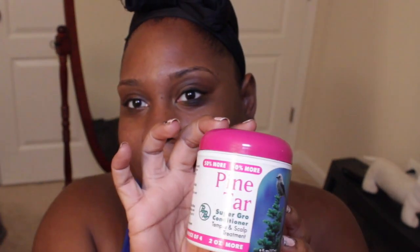Tomorrow I'm just going to put my hair back in an afro. Something that really helped grow my edges back is pine tar. This is a super grow conditioner, temple and scalp treatment, and it is obviously an African-American product, at least that's what it used to be. The directions say: apply directly to scalp and work into scalp, massaging more on thinning areas and temples.